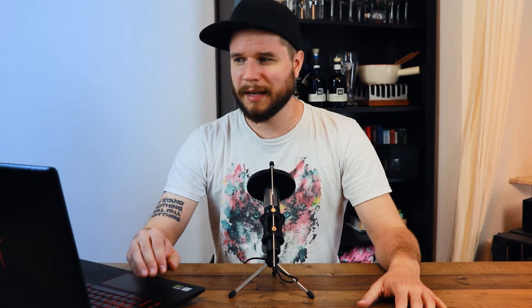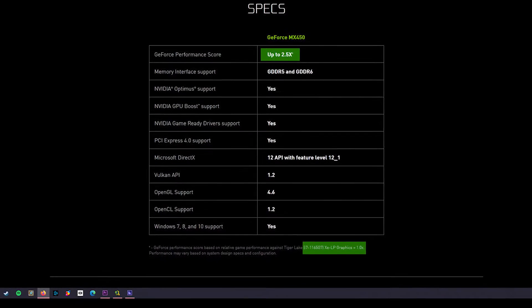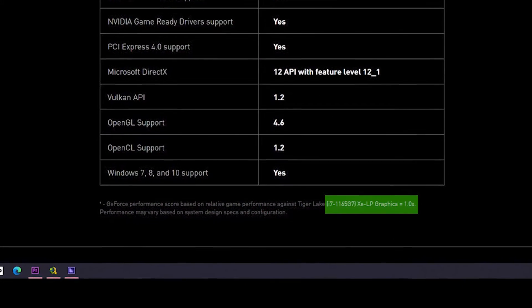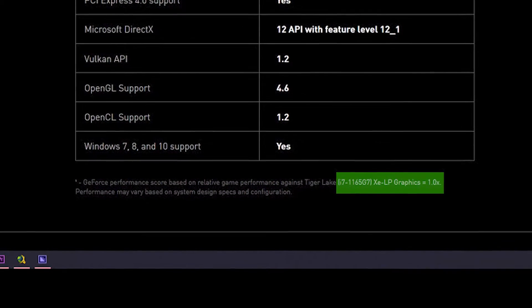It will probably be combined with an i7 11th generation, and I will also compare the new Intel Iris Xe Graphics G7 96EUs — I hate that name — with the MX450, as they could be pretty close in performance. Even though NVIDIA states otherwise on their website, claiming the MX450 will be up to 2.5 times faster.